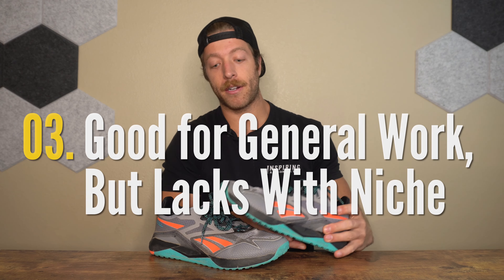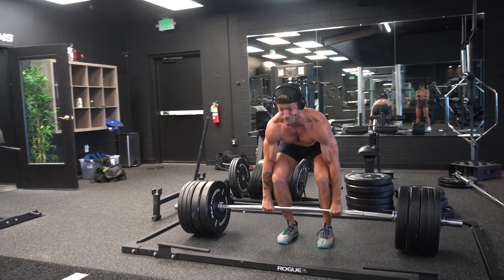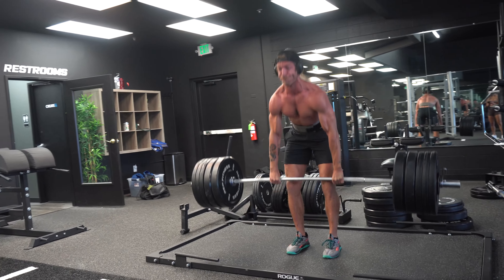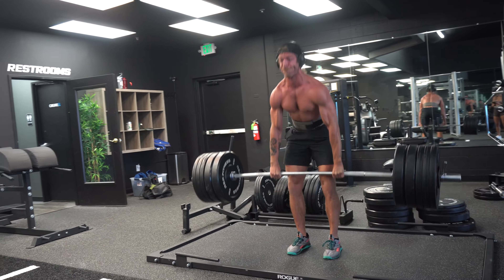My third con is that while the shoe is pretty good at tackling a little bit of everything, it will have limitations as you get more niche with your training. If you're looking for a training shoe for heavier barbell training or CrossFit, this model will fall short. It doesn't have the best stability, and with the reworked upper I found it pretty tough to ground my toes when doing heavier deadlifts and squats. For CrossFit, it has the same sole construction as the 11 and 12, so I'm not sold on the durability for rope climbs. Keep in mind this model will be a little limited as you get more niche with your training.